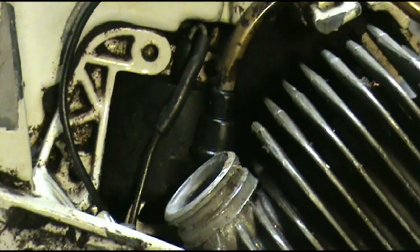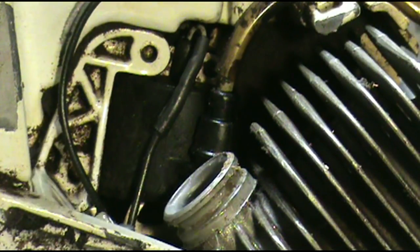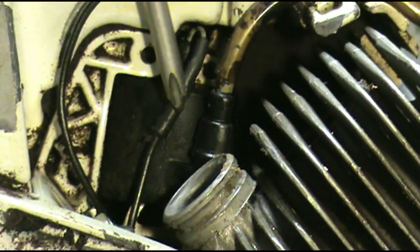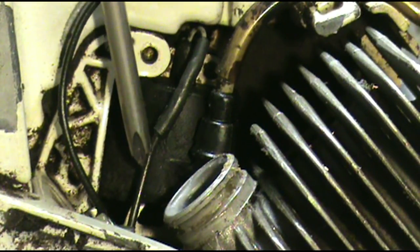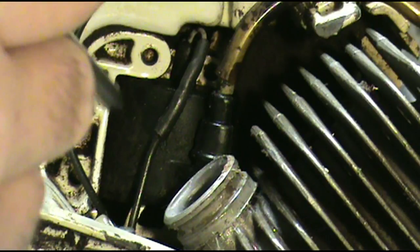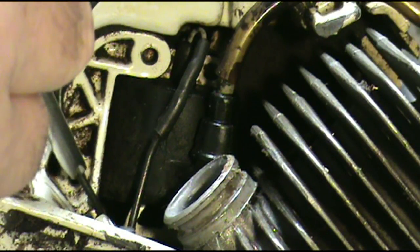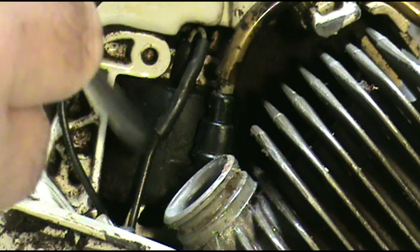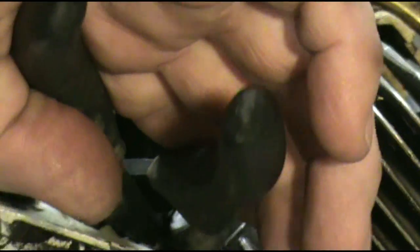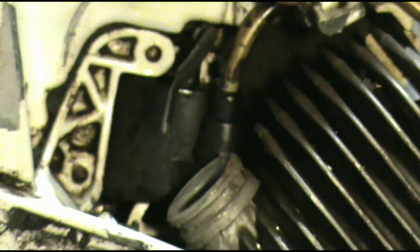We'll zoom in to get a better idea of what's going on here. This here is our kill switch wire. This wire here goes to the points and condenser — we're going to cut that wire probably right down in here. And we're going to cut this wire right here. That one goes to the coil, that's the kill switch; that one is actually going right to the points and condenser.